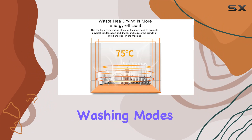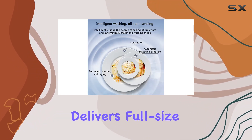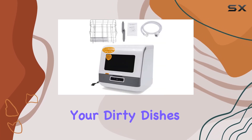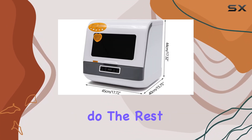Featuring three convenient washing modes — standard, fast, and strong — this countertop dishwasher delivers full-size cleaning power in a compact unit. No more scrubbing or soaking dishes for hours on end. Simply load your dirty dishes, select your preferred wash cycle, and let the dishwasher do the rest.